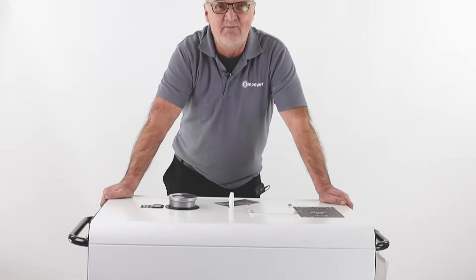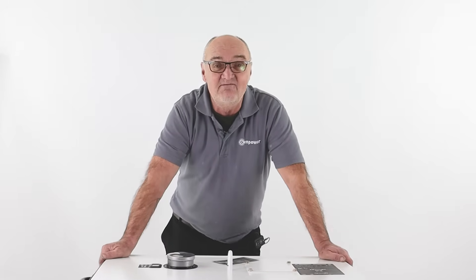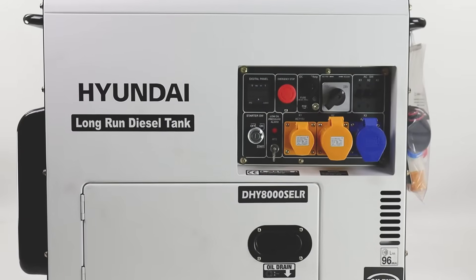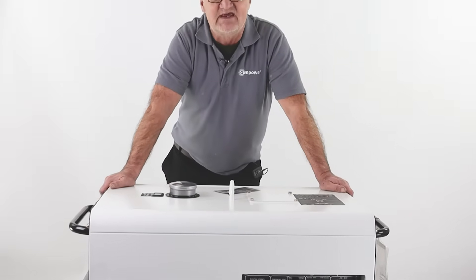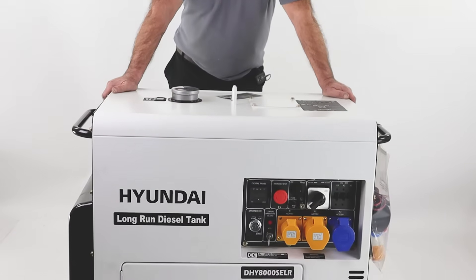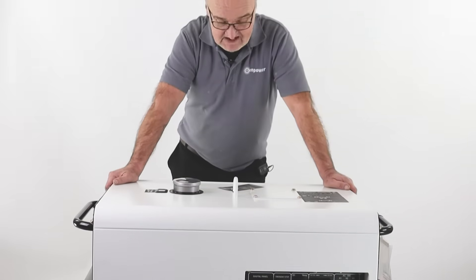Hi there and welcome to Hyundai Power Products. My name is Adrian and today we're going to look at the AVR or Automatic Voltage Regulator on one of these Hyundai 3000 RPM single cylinder diesel generators. There are three models of these: the DHY6000, the DHY8000, and the 8000T — those are the three basic variations.